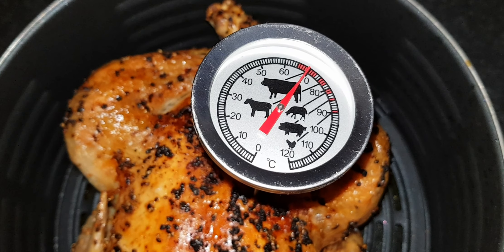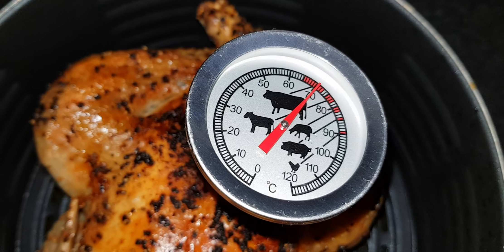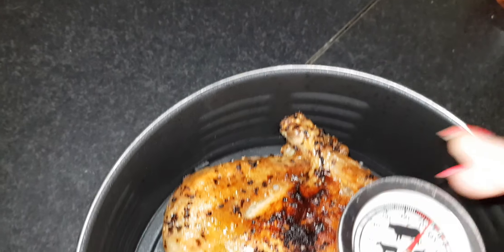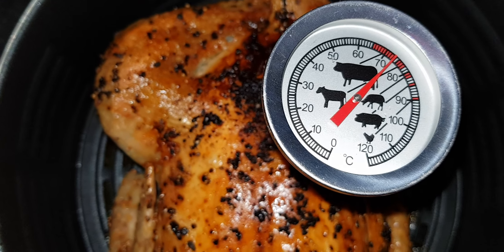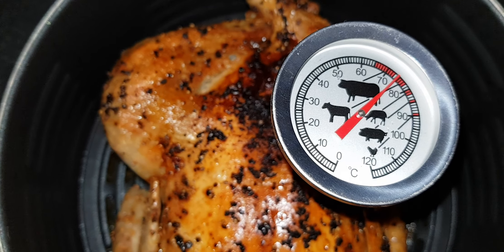Maybe I'll take it five minutes more. It does say 74 degrees — that's the best temperature for chicken. If I take it a little deeper, right in the middle of the chicken — it's actually completely done now. You see, it did go to 74. I'm going to take it out now and let it rest while I make the fries.